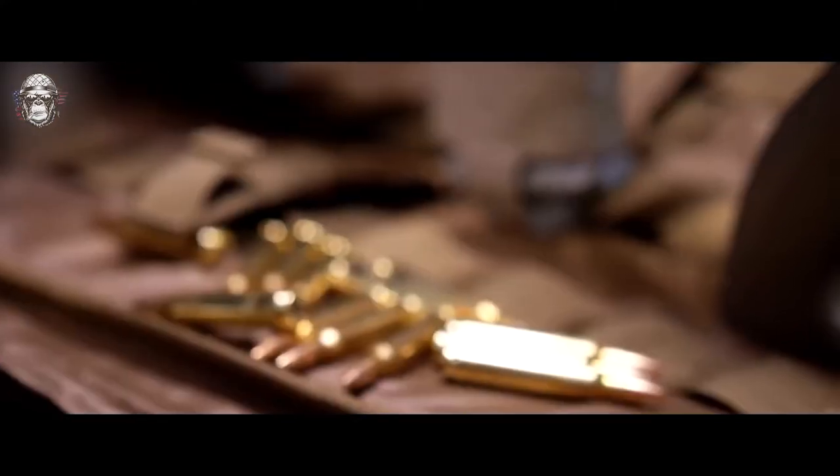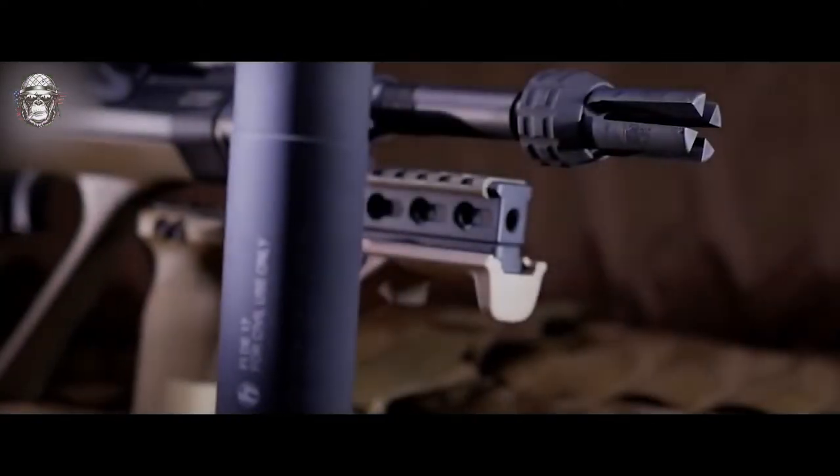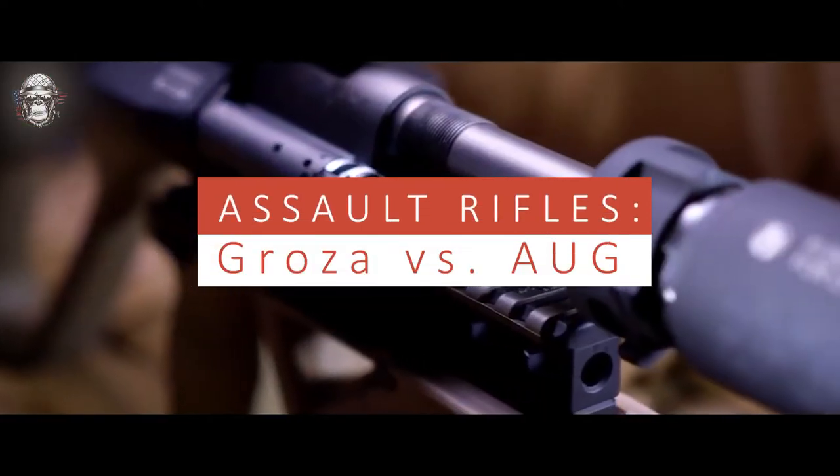Weapons that contain a large number of non-standard technological solutions for their time often turn out to be unreliable in operation, and those that claim to be universal cannot successfully solve any of the tasks assigned to them. Is that true? Let's find out! Hello, new soldier in touch! Today the Russian Groza is fighting against the Austrian AUG.